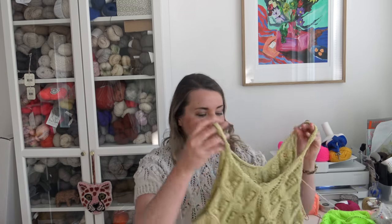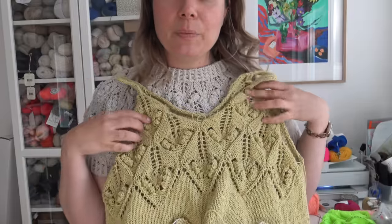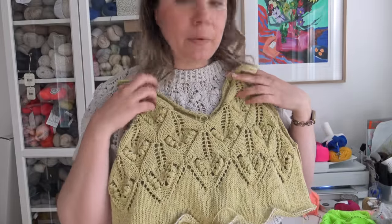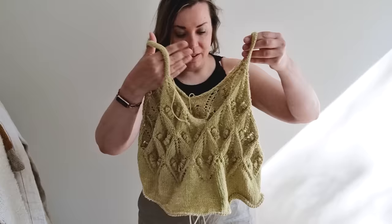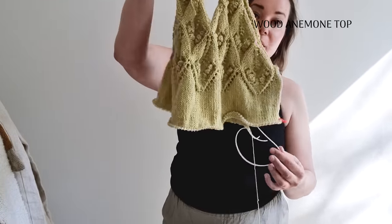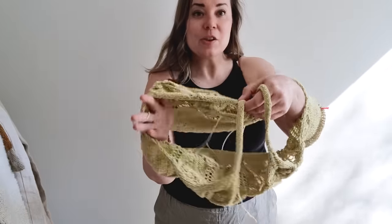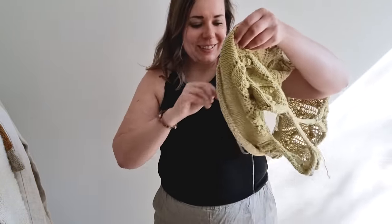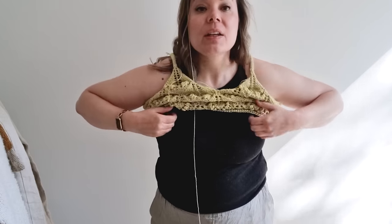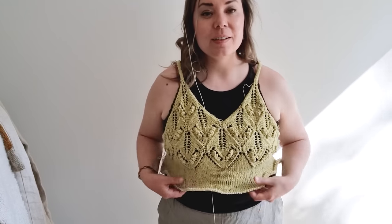I really liked the lace pattern I used on the tee, so I decided to use the same pattern for a little tank top, and I'm going to show you now how it looks when I'm wearing it. I have the Wood Anemone top here on a cable cord so I can take the needles off. This is actually the very first time I'm trying it on, so let's keep our fingers crossed that the fit is good — and it is actually perfect.